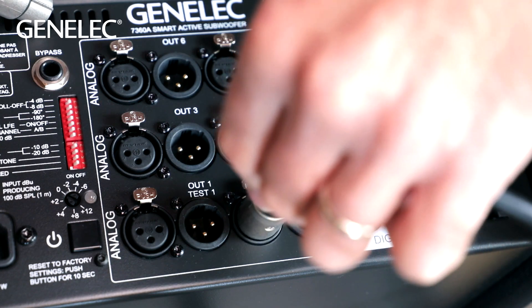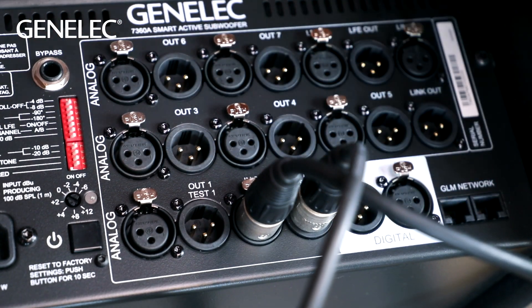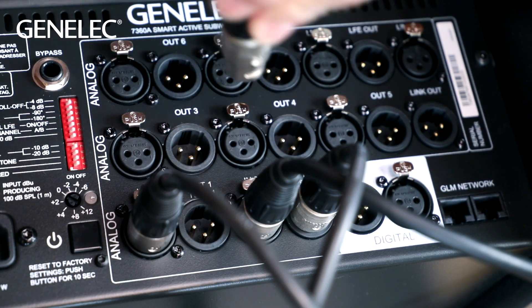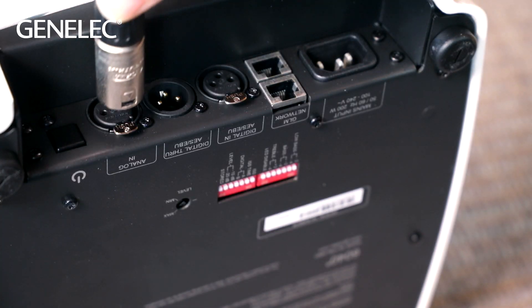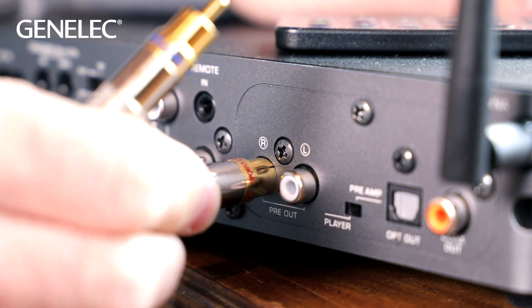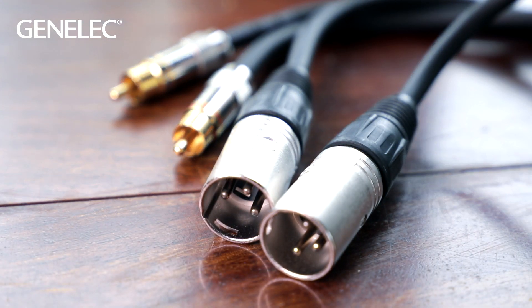If the signal is analog, the principle is the same, but left and right signals use their own cables — first from the sound source to the subwoofer and from there separately to the 6040Rs. Everything again with XLR to XLR cables. So in the case that the sound source has, for example, RCA outputs, the cable between it and the subwoofer needs to be RCA to XLR.